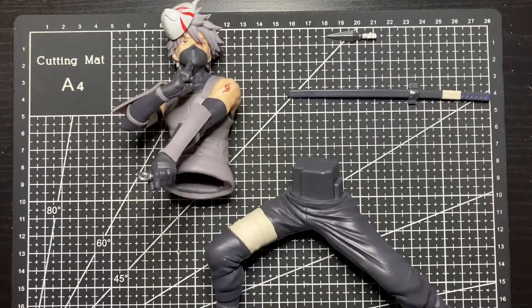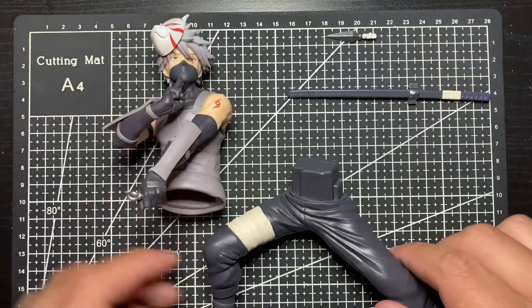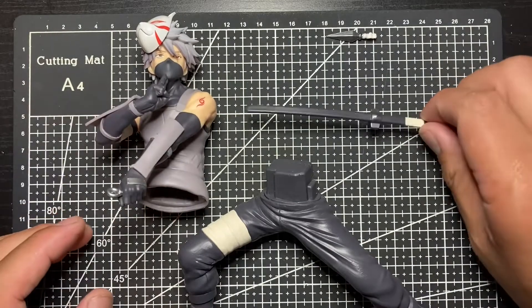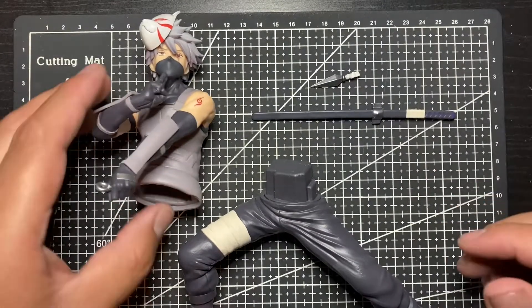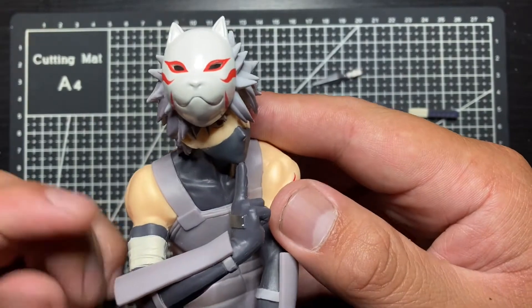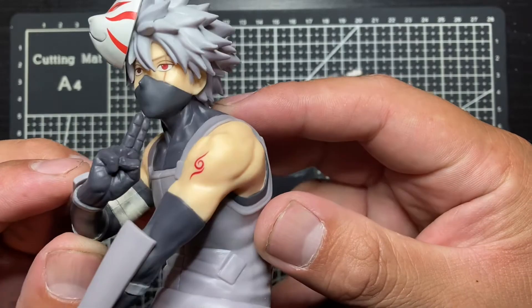Kakashi comes with basically a few parts and they come separate. The legs are separate, the torso is separate, the sword is separate, and the kunai as well. So let's check out the details first.